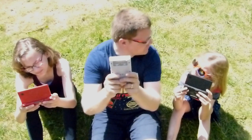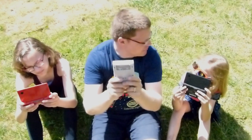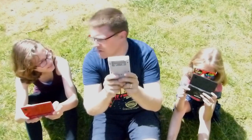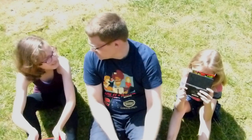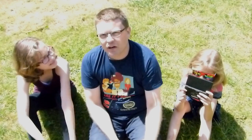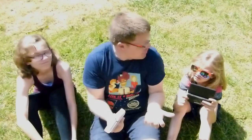Dad, how do game consoles work? I don't really know. How do you write your own games? I don't know that either. So do you know anything? Well, I think I know someone who can help us find out how to make our own consoles and how to write our own games.